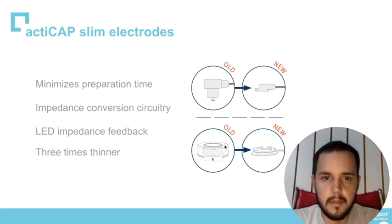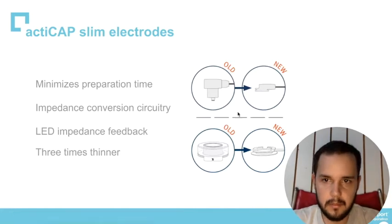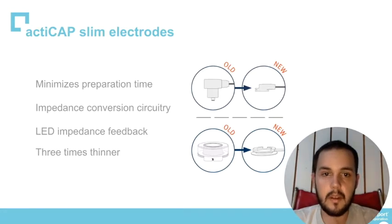Here on the left we have the old electrodes and on the right we have the new ones. The new ones minimize the preparation times because they have a bigger opening, which helps us clean the skin easier and put the gel also easier.